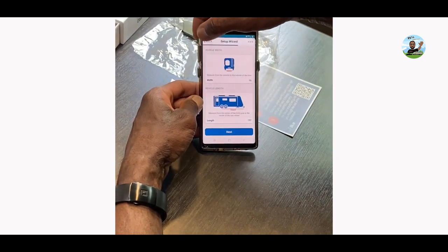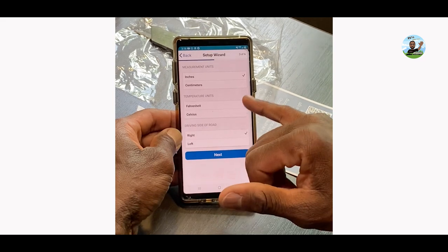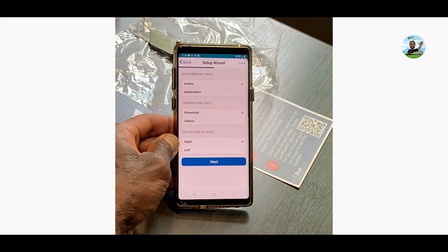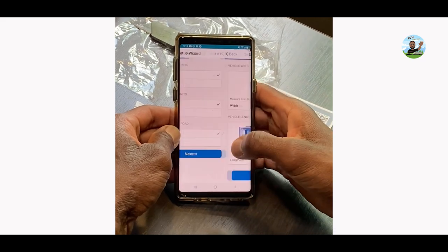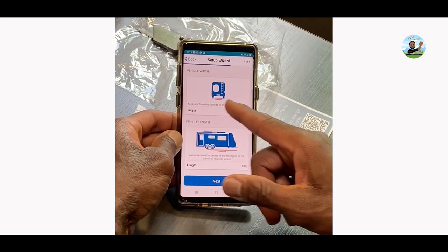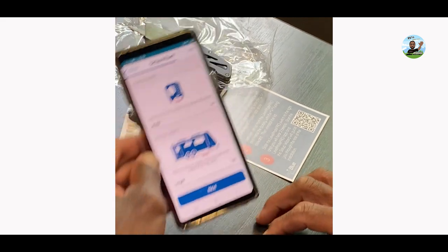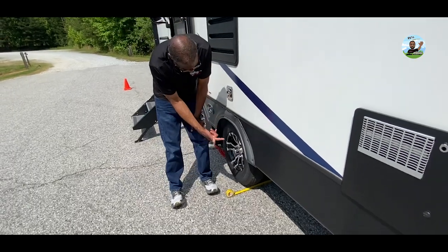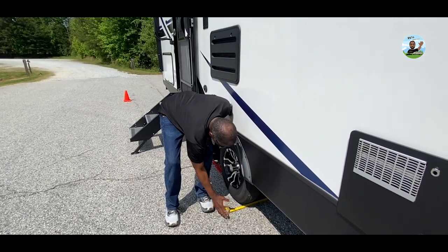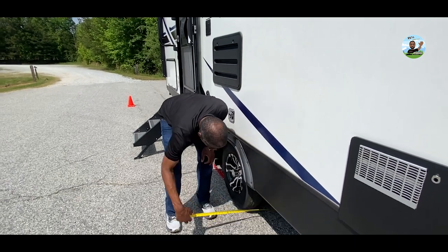Next it's asking me to make sure measurement units are in inches, temperature in Fahrenheit, and the driving side of the road is the right side. Then I need to measure the width of the wheels across the back — I'm right at about 93 inches. And then I have to measure from the rear axle to the tongue.